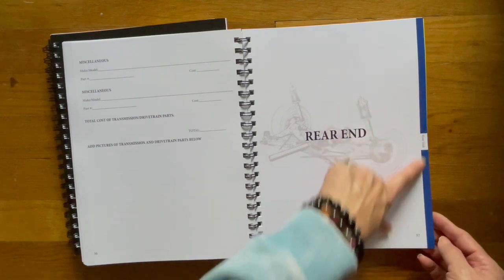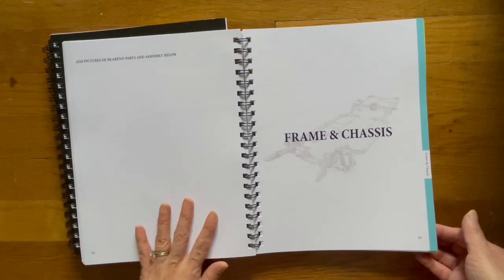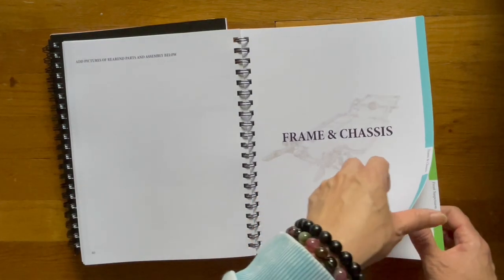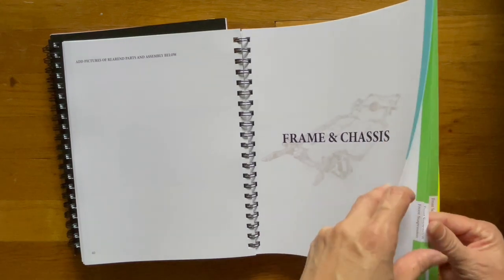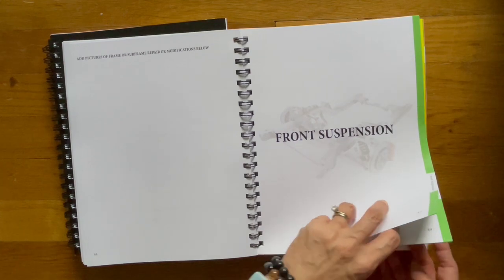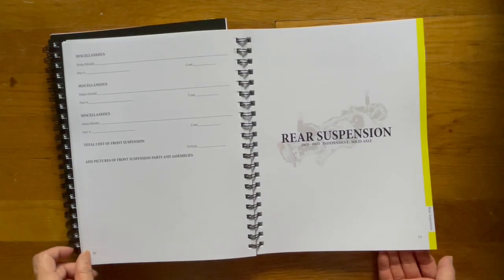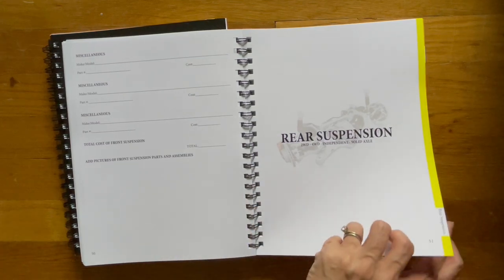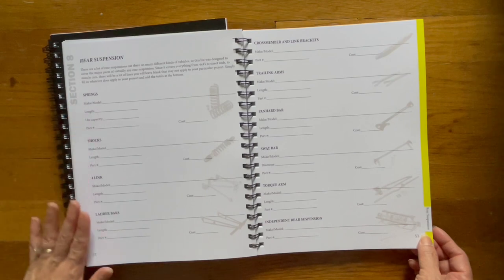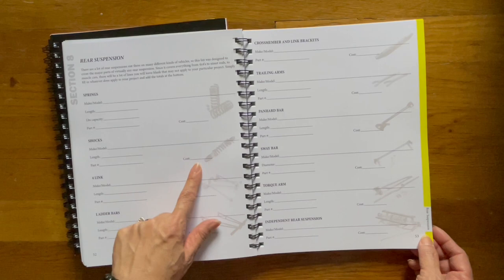Rear end — here we are now, different color, blue. This is sort of like a teal color — that's frame and chassis. Front suspension is sort of this green. Rear suspension is yellow. And here's another look on the inside — same information. In this case: shocks, make/model, length, part number, cost.